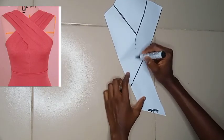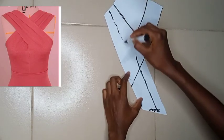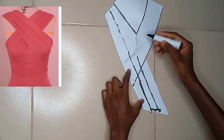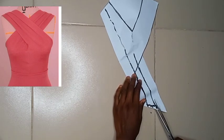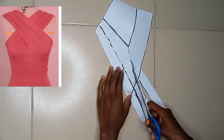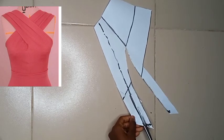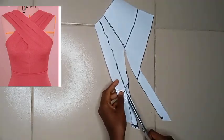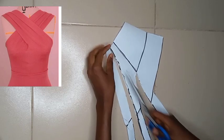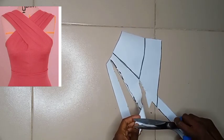I went ahead to join my drip lines. I initially drew a line first from the very point where the two darts met, then added some additional drip lines. I just used two — you can use as many as you like, so long as you get it right; they'll all come out beautiful. Now, very importantly: before you cut these drip lines, this original pattern should be your lining. Cut your lining first before you start slashing and spreading.